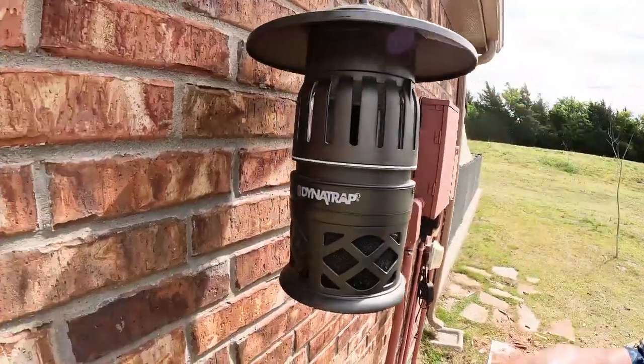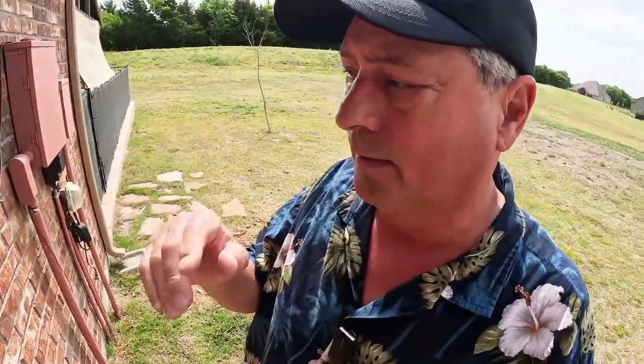Bug zappers don't zap mosquitoes — they zap everything but mosquitoes. In my research I found the Dynatrap. This is the Dynatrap; if you're not familiar with it, it's not a bug zapper, it's a bug trapper.